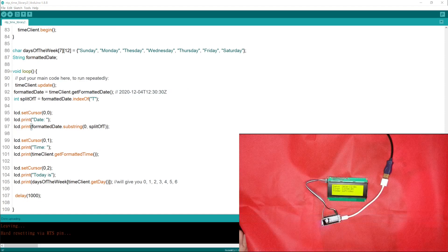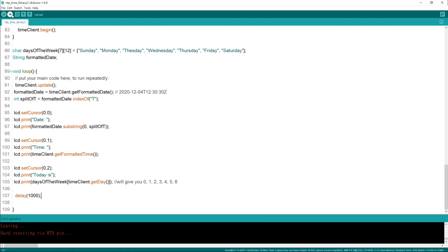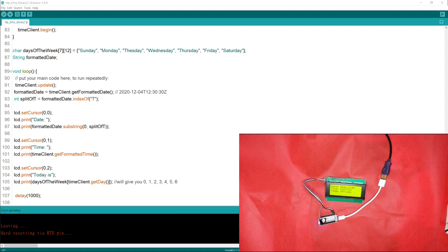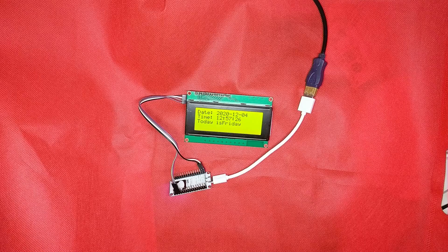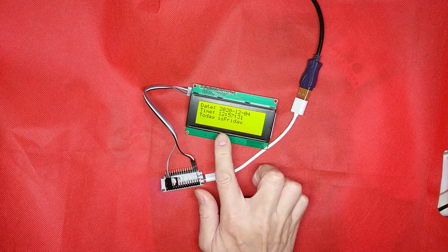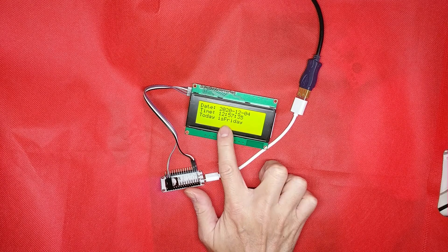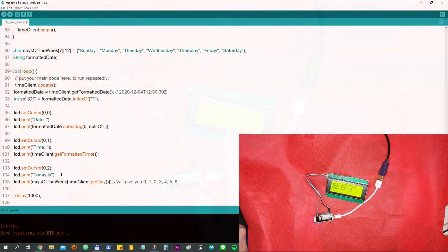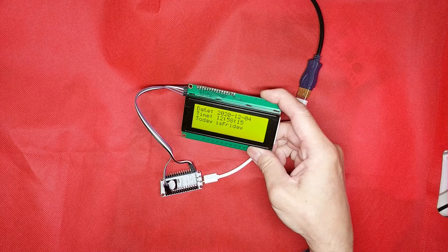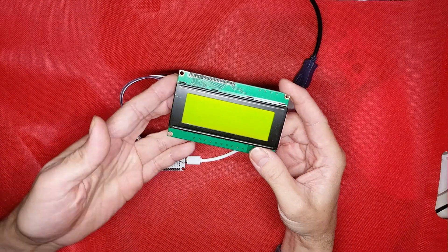That's it. Now let's try to upload the sketch to see the result. It's done. Looks nice! Oh, we need a space between 'is' and 'Friday'. Okay, let's wait for it to restart.